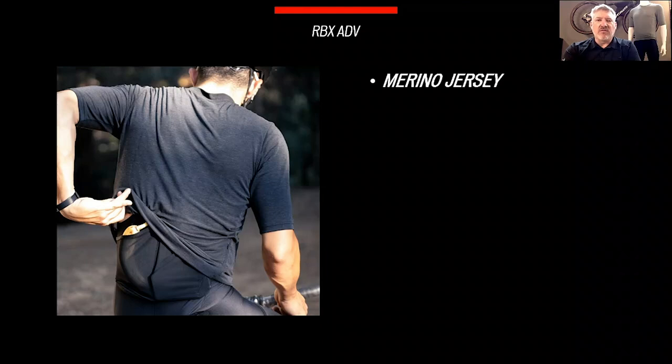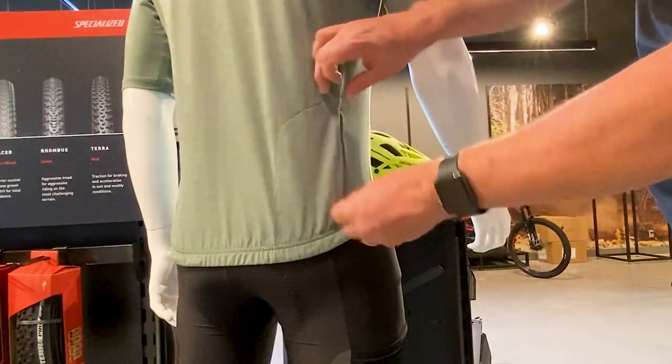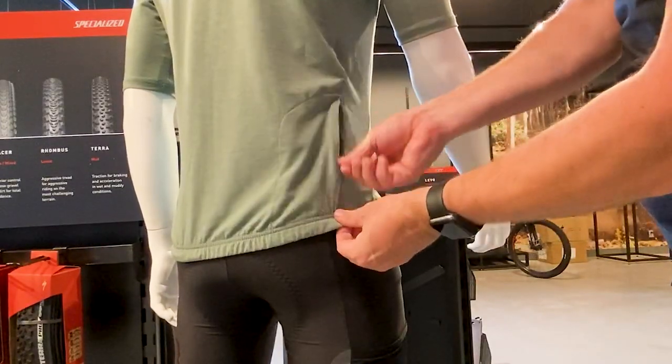We have the merino wool jersey, which is a crew neck style pullover. It has a gripper elastic hem in the back to keep the jersey in place while riding and is rated at UV30 sun protection. Storage is taken care of by two zippered hip pockets. These are side entry and non-traditional, because the jersey was designed to work as a system with the bibs.